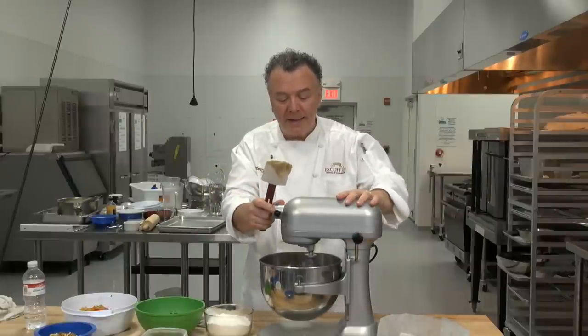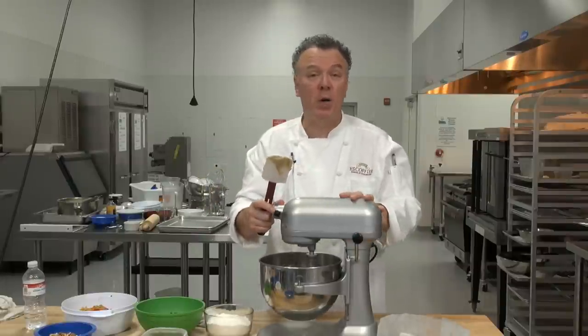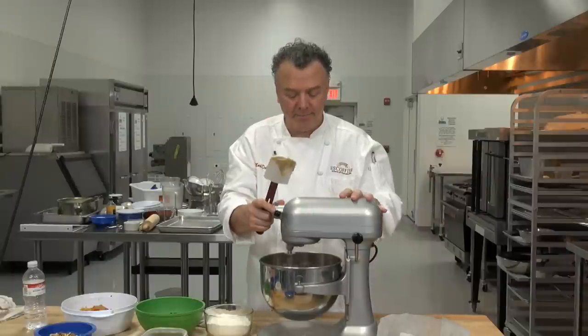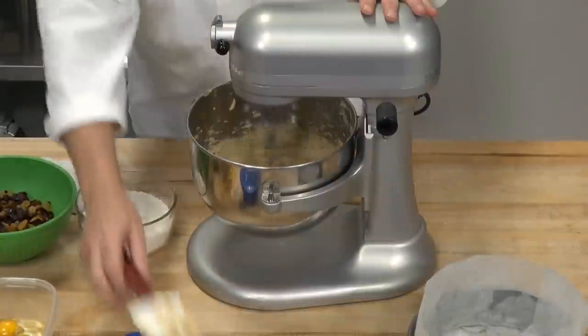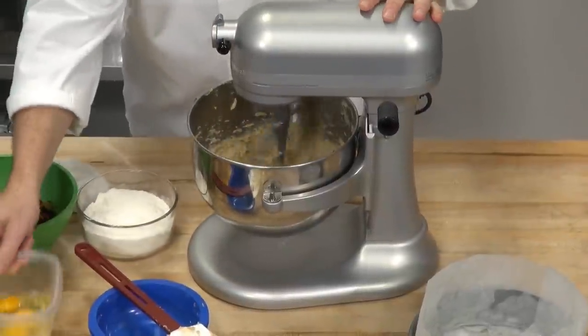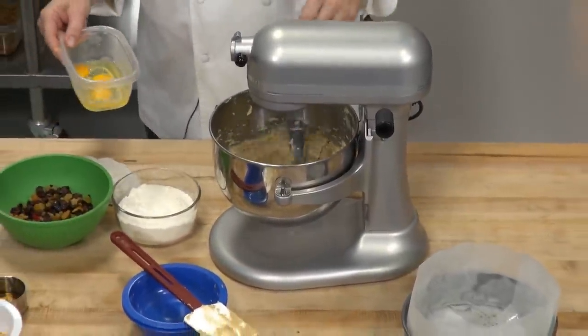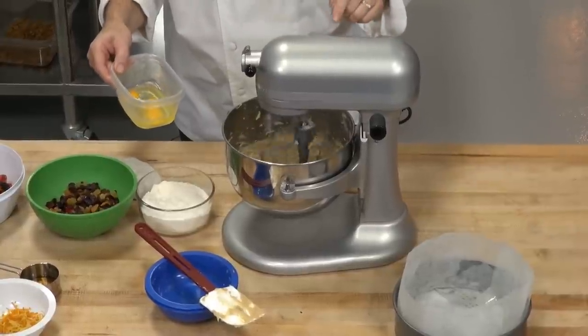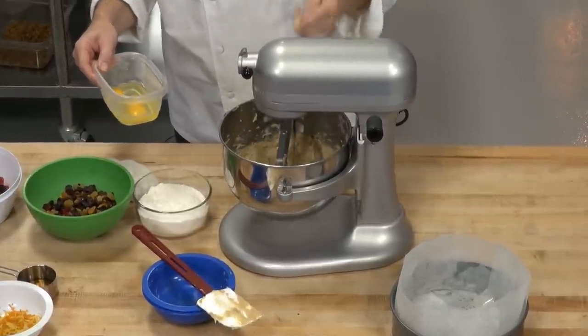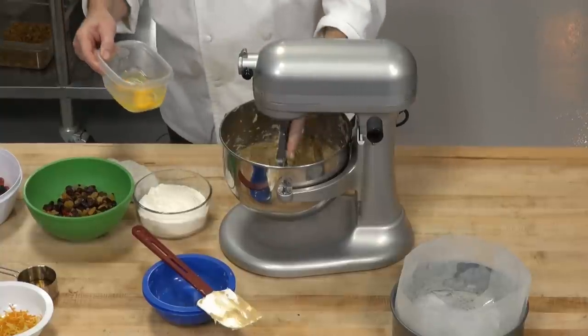Turn it back on and then we're going to make this fluffy, so we're going to turn up the speed. Now that it is fluffy, you can see by looking at it — it's fluffed up very nicely.